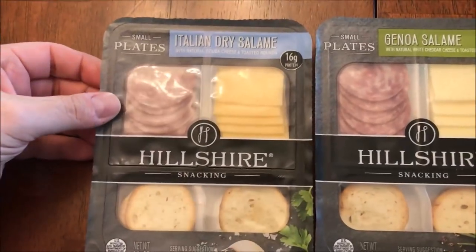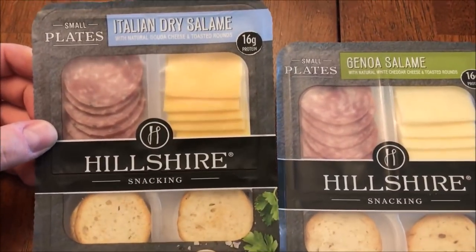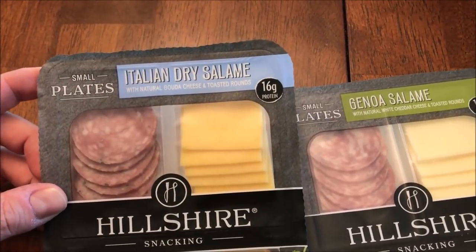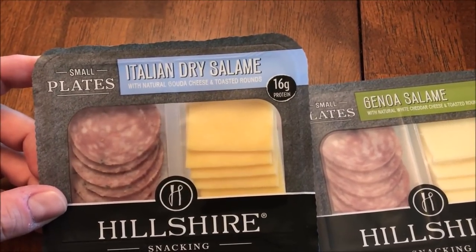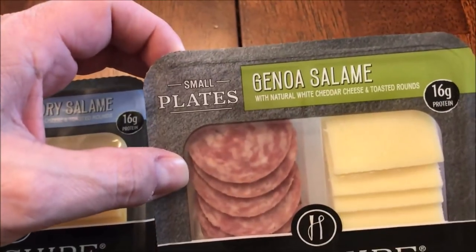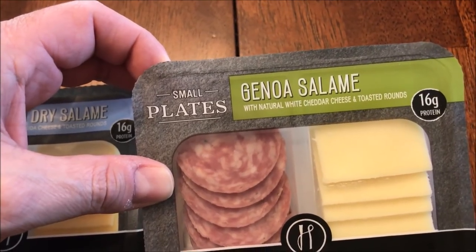Hey guys, welcome to another Lunchtime Review. Today I'm going to be trying two of these Hillshire Snack Small Plates. One is the Italian dry salami with natural Gouda cheese and toasted rounds, and the other one is Genoa salami with natural white cheddar cheese and toasted rounds.